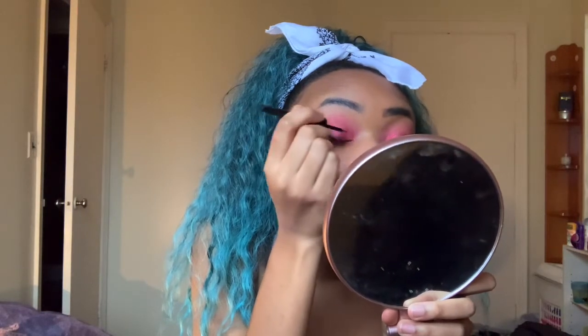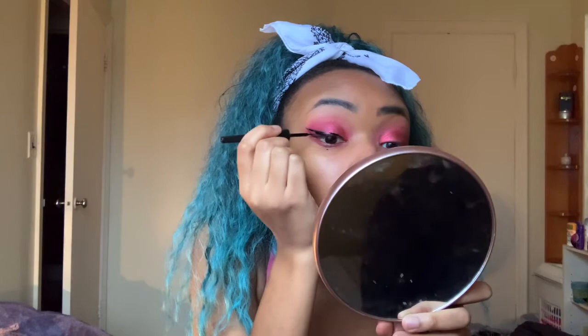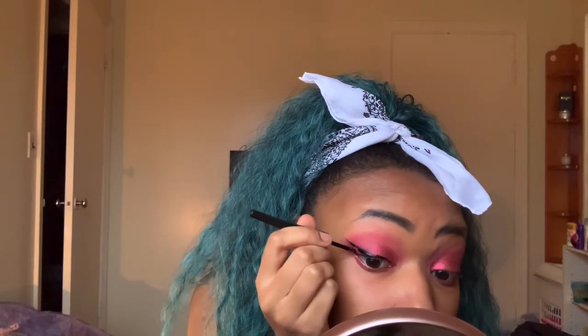I probably wouldn't use this with glitter or eyeshadow because I'm just going to fill it in with my elf eyeliner — it's not really working for me. It's not good. It's smudging. I'm getting a little glitter fallout from the palette though, but it's not bad, we can just clean it up. My wings are uneven but it's okay, we're going to pop on some lashes and it'll be straight.